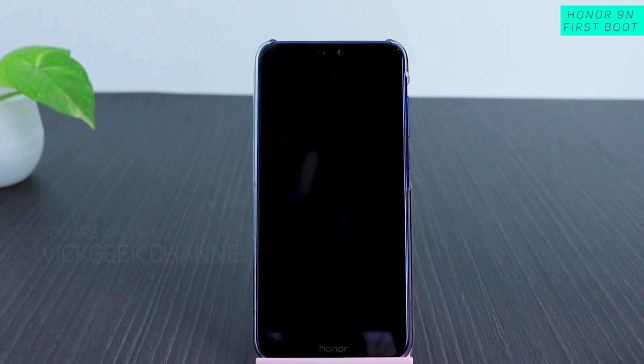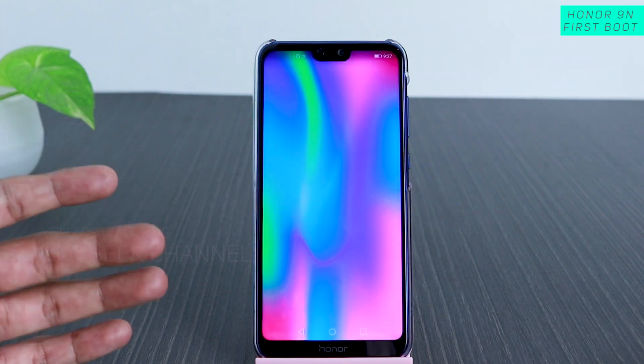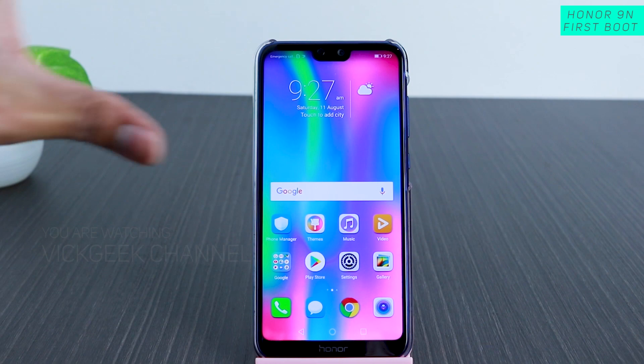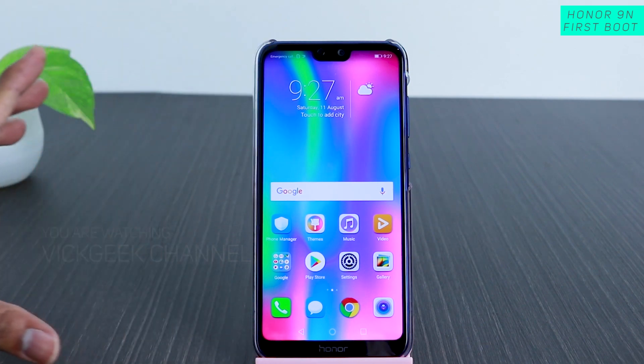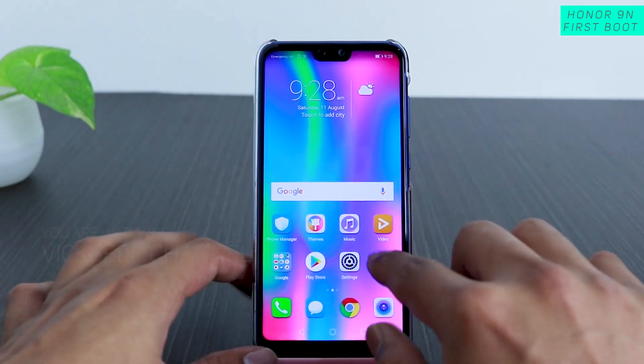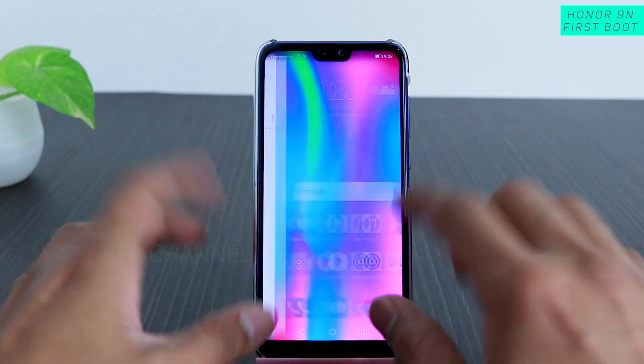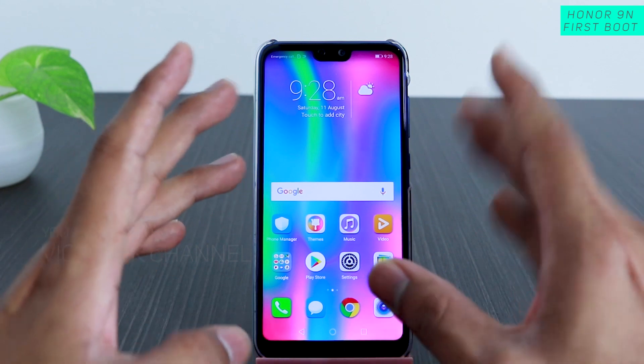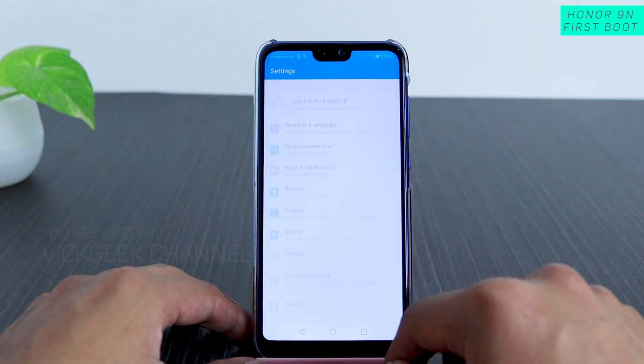Here's the EMUI version screen — tap 'Get Started' and this is the home screen of the Honor 9N. Those were all the steps you need to follow; based on your preference you can enable or disable settings. Look at the beautiful wallpaper they've provided — it goes well with this phone.